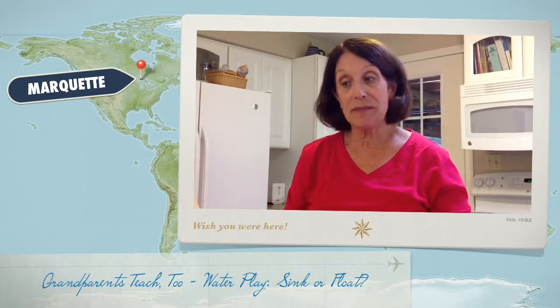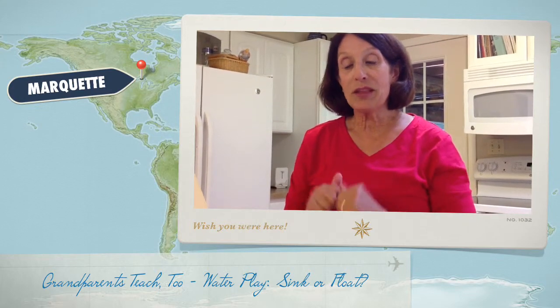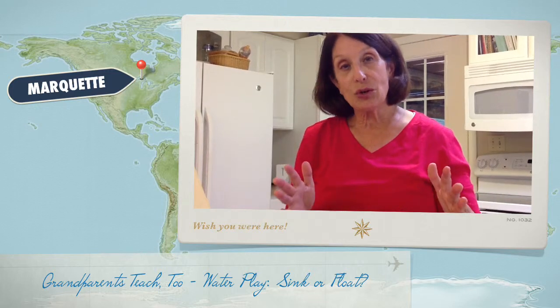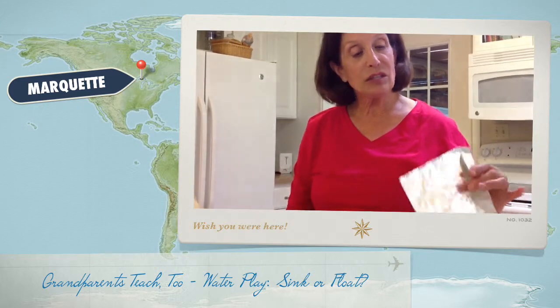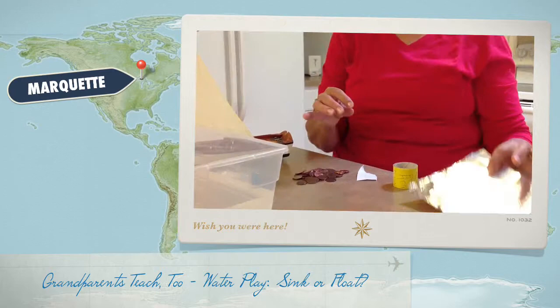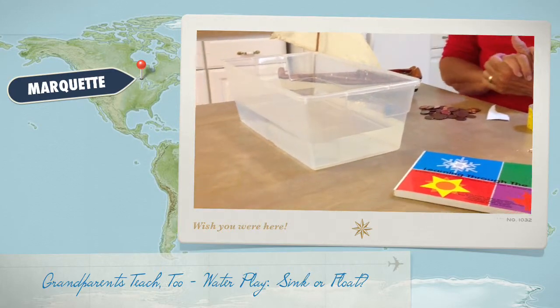Most of the things are just using materials that you have around the house. Here's another one: we know that children 0 to 8 have a very short attention span, so this is a short activity that you can do. You'll just need some tinfoil, some pennies, and some water. That's it.